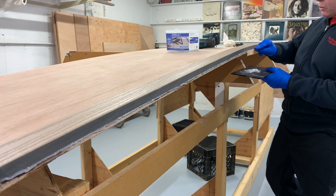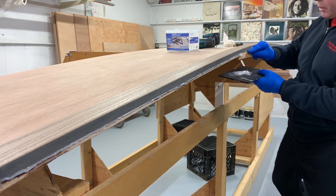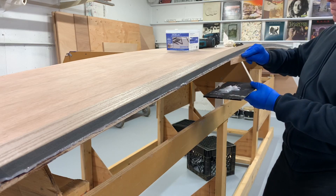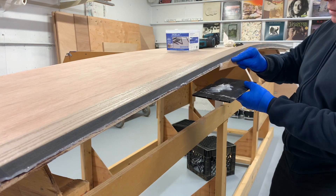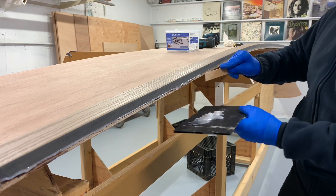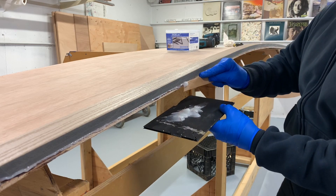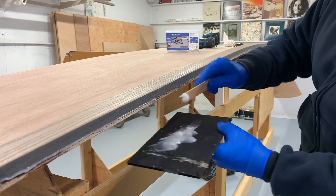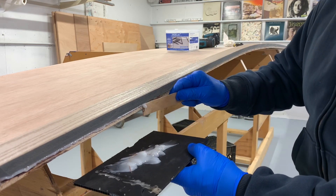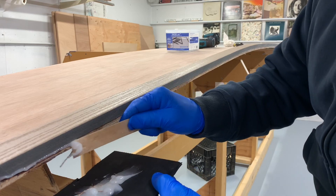You can see all this squeeze out — that means you got a good bond. Usually you can find a place to use this. I'm going to put this up on the bow stem.